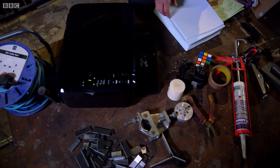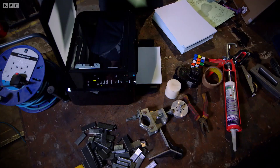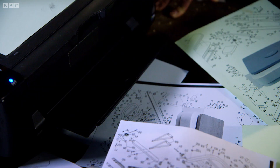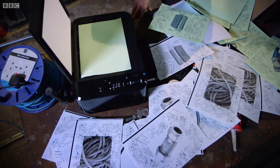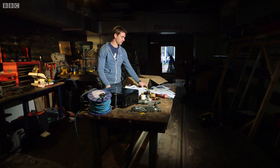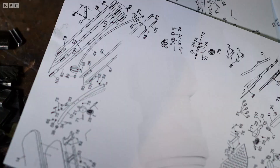Power going in. Genetic material being loaded. Gene instructions. And so the process begins. From when it enters the cell, within about five or six hours, the virus is able to make thousands of copies of its genetic instruction manual.